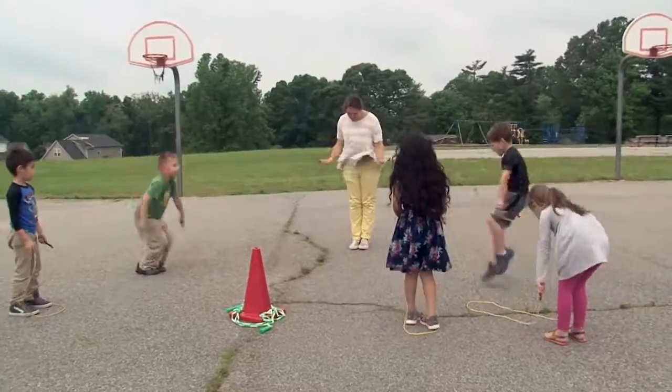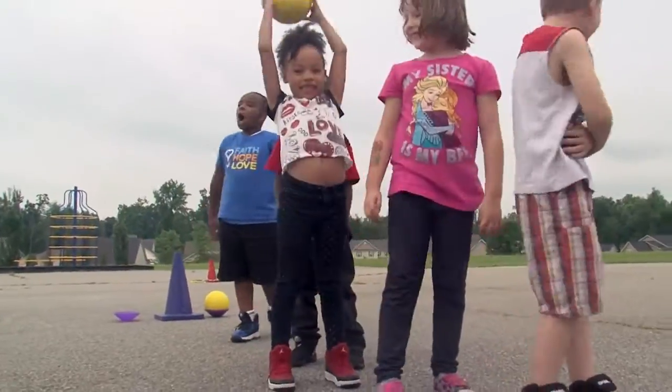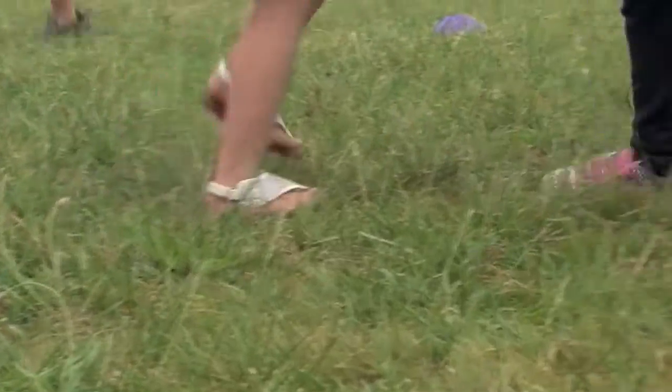With active recess, they have to be cooperative, and the students have to work together. There are games like Over, Under, Relay, and there are games like Watch Your Back Tag that we've played.